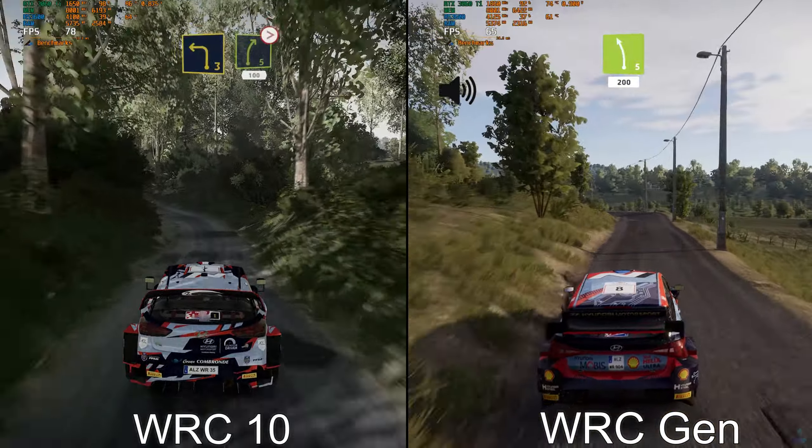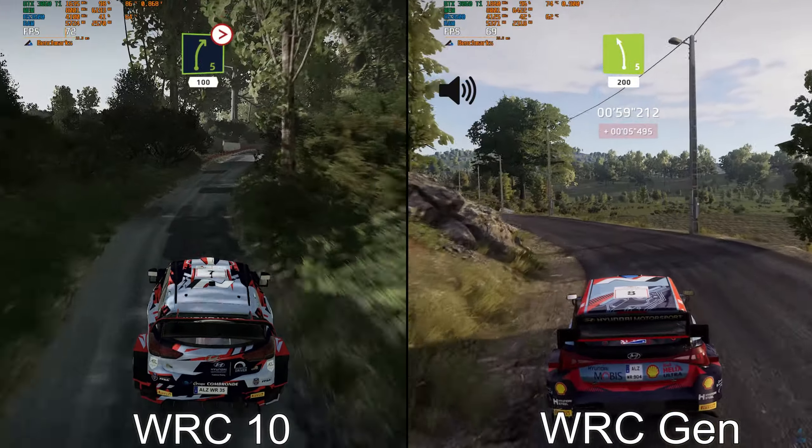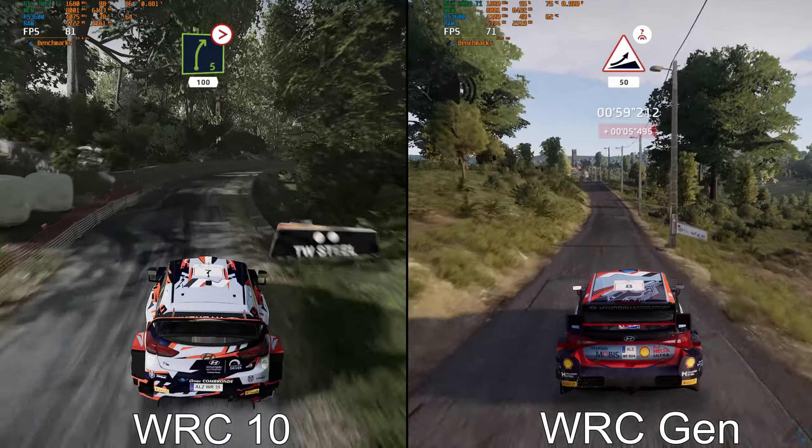Left 5, short, 200. Keep middle, over crest, jump, 50.